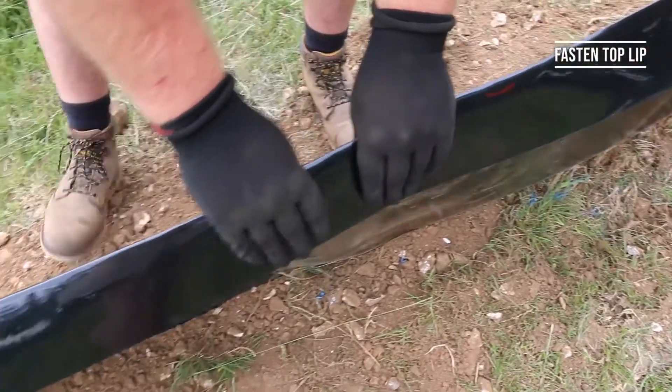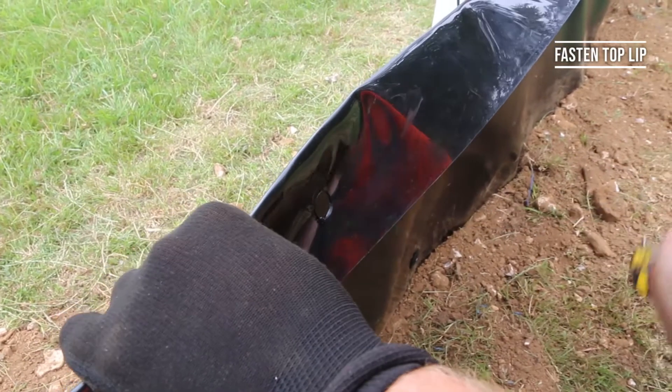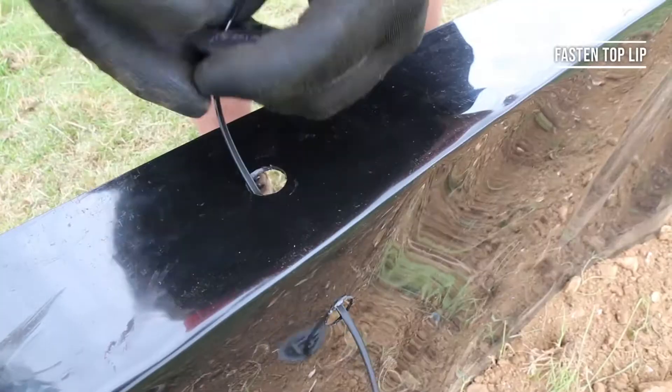Finally, if your project requires it, you can fasten the top anti-climb lip using washer and tie or wire clips. You can also add any gates or one-way jump outs.